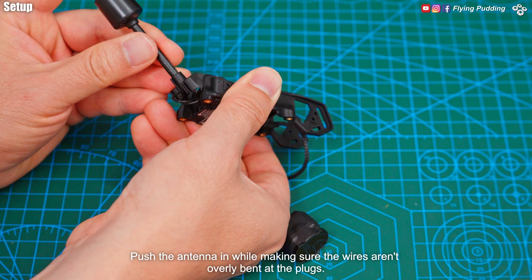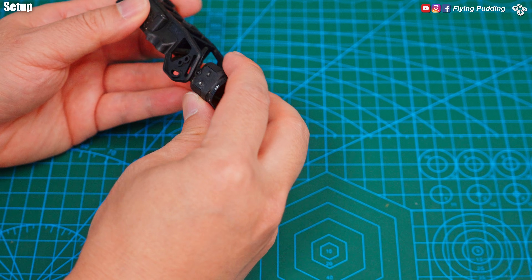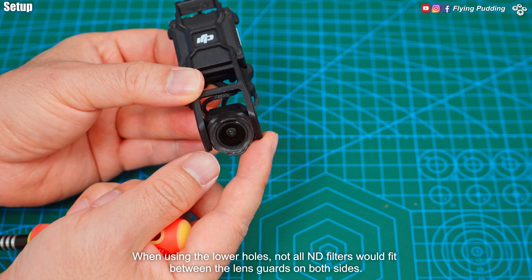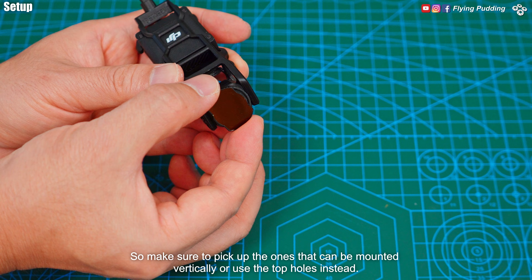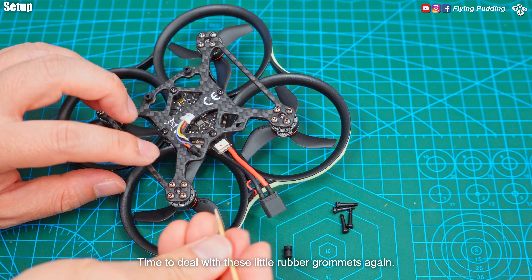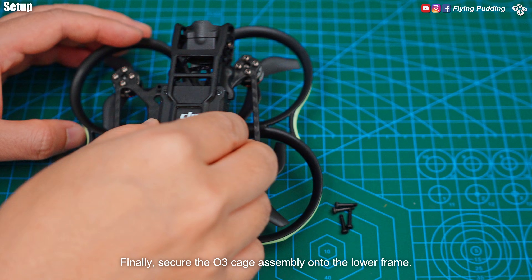Push the antenna in while making sure the wires aren't overly bent at the plugs. All mounting holes have raised edges — the bolts stick out a little and are easier to work with. When using the lower holes, not all ND filters would fit between the lens guards on both sides. So make sure to pick up ones that can be mounted vertically, or use the top holes instead. Camera sticks further out when using the top holes, and is no longer protected by the lens guards. Time to deal with these little rubber grommets again — an easy way is to jam it partially into the hole first, then push it in using a toothpick or something not too pointy. Finally, secure the cage assembly onto the lower frame.